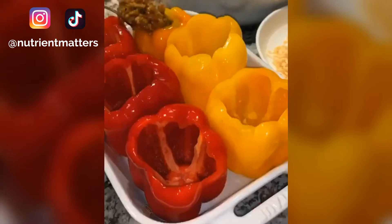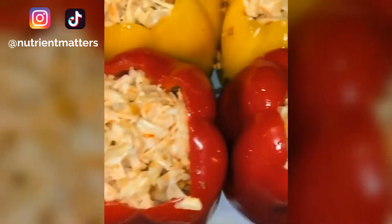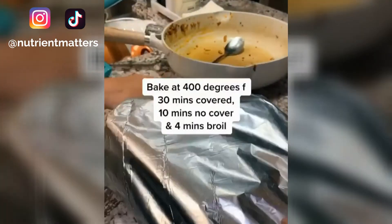Add in your meat mixture, filling the peppers all the way to the top. Top with whatever cheese you like — I used spicy habanero. Cover with foil and bake them for about 45 minutes.